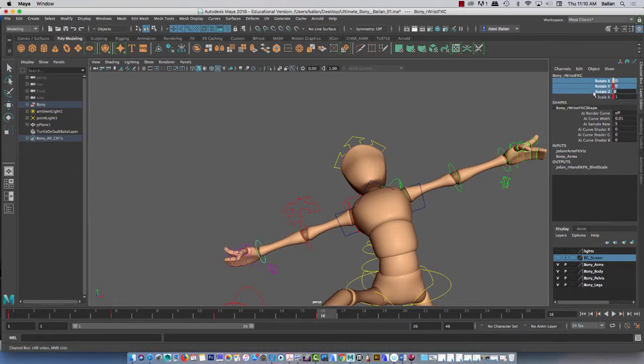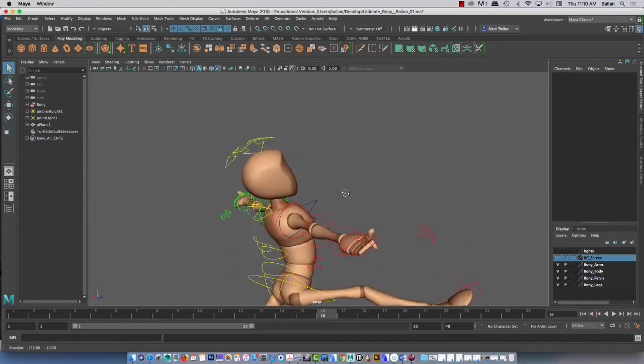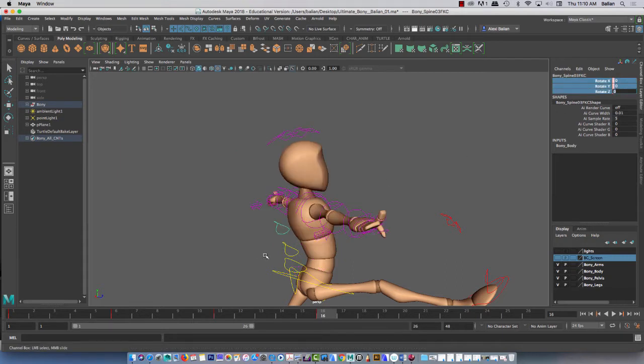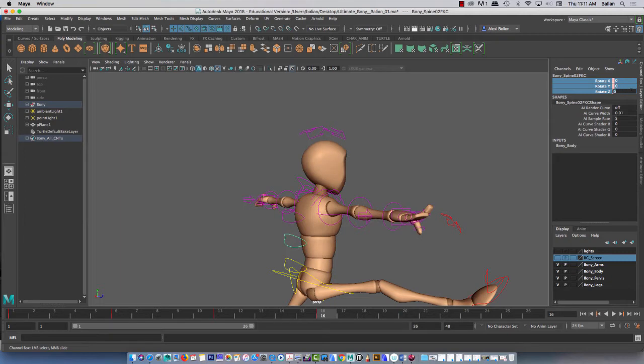Zero. Or you can just go like this — zero, tab, zero, tab, zero, like that. Same thing. So we've got that part. Let's go to the spine using control — zero all that. Next one here, zero. And sometimes you may just want to use Q. If you're getting here, press Q, select, zero.